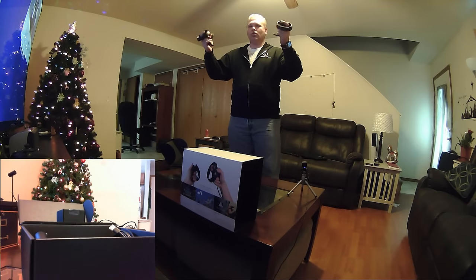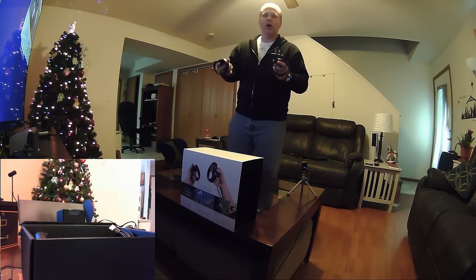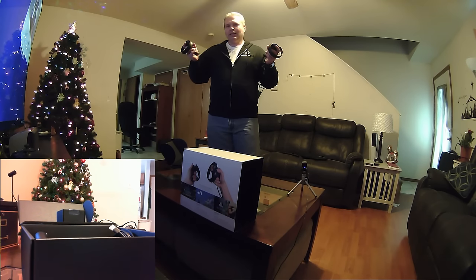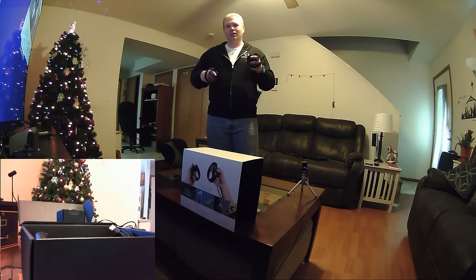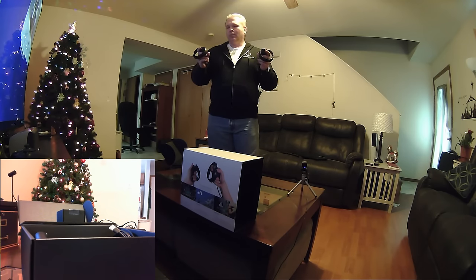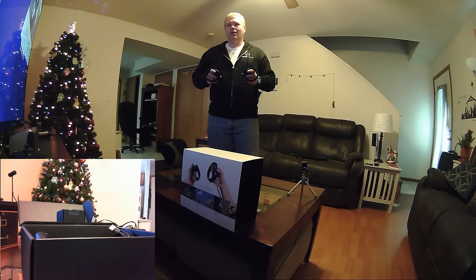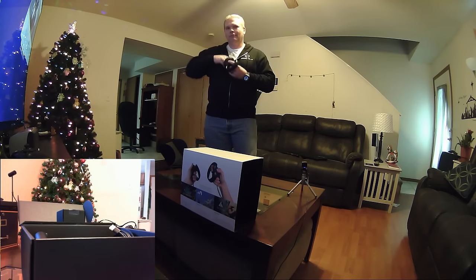That feels so good in my hands — I have waited so long to hold these controllers. I did the Best Buy Touch demo a couple of times but nothing compares to doing it in my own house. I'm doing a quick unboxing and really want to get these set up and start smashing out some videos. So thank you very much for watching my unboxing of the Oculus Touch controllers — I will see you guys very soon with some awesome Touch content. This is VRGamerDude signing off!